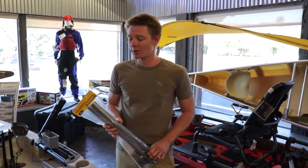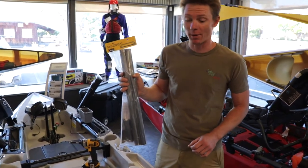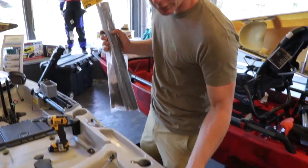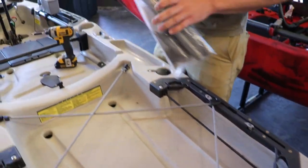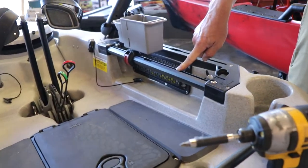Hey guys, this is Matt from Headwaters Adventure and today we're going to be doing an install of the H-Rail Upgrade Kit for the Outback. So that's going to be taking off these rear bungees and replacing it with an H-Rail bar, exactly like what's up front on the Outback already.